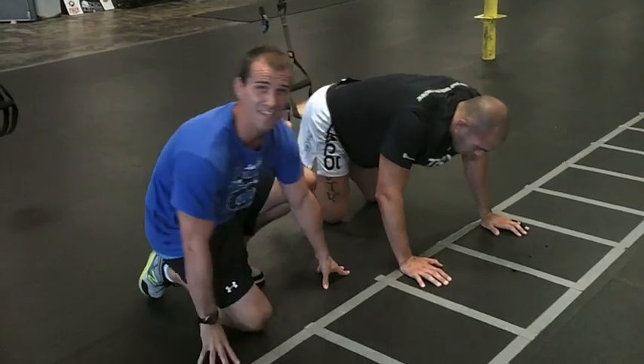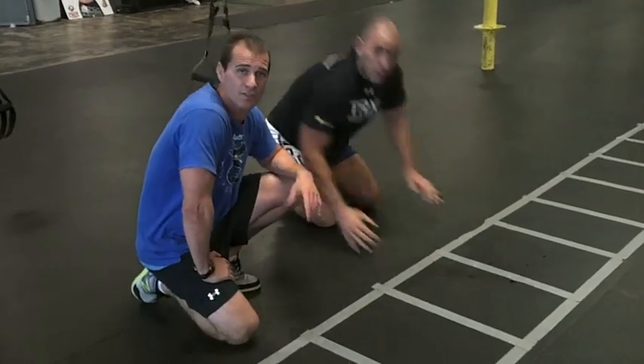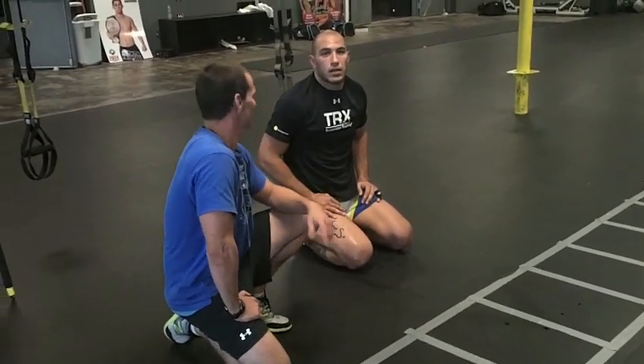So a couple sets of those. I usually go for time each exercise — maybe 30 seconds per exercise, a minute and a half total. Give him a little breather and repeat that for two or three sets. Six pack — right there, baby.